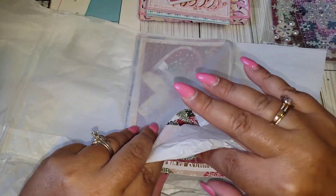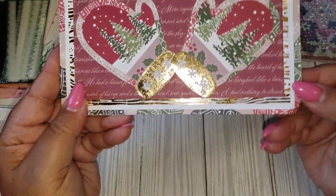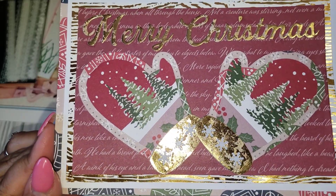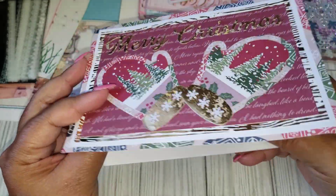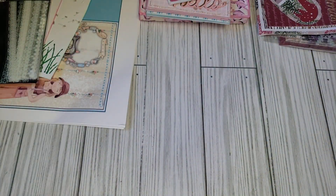And then here is another card. Here is one that has like little mittens there, and it says 'Merry Christmas.' Thank you so much, girl. Love it. Thank you for all the little goodies as well. And then moving along to number 22.